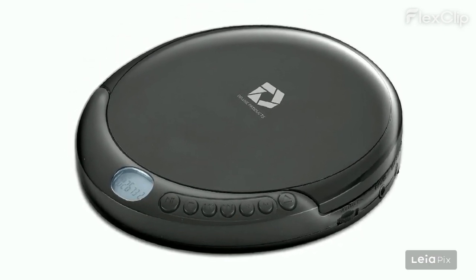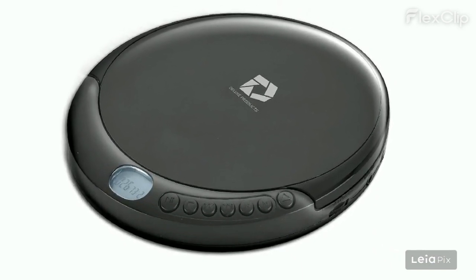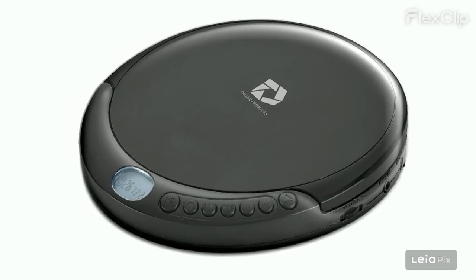Manual not 100% accurate. Must use earbuds — not suitable for playing without them. Basic CD player, nothing fancy. Requires attention to turn off in order to save battery life.